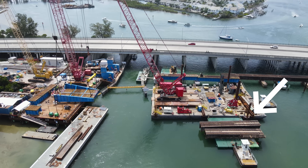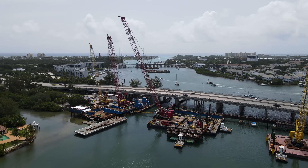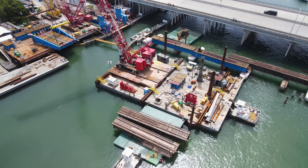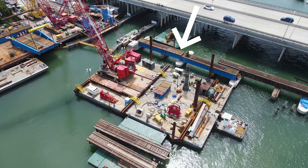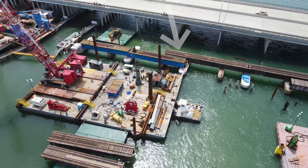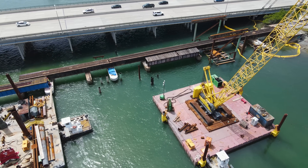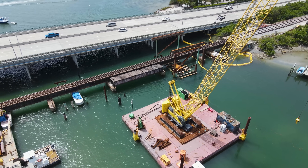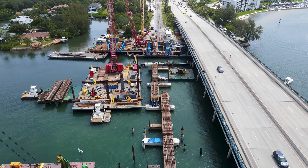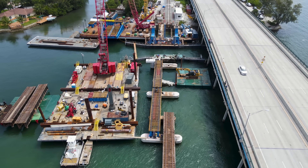You can see the two old spans that were removed earlier in the morning on the barge here. The two new spans that will replace them are currently staged where the second main line will go, while the last piece of the old span in this area is removed. There is only one span remaining of the unused side of the old bridge. This small section between the new pier and the old one still needs to be removed. There was a small crew working with torches to cut it out, but their work didn't show up well from the air.